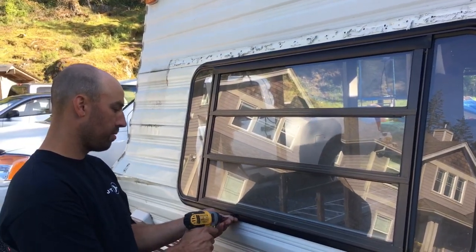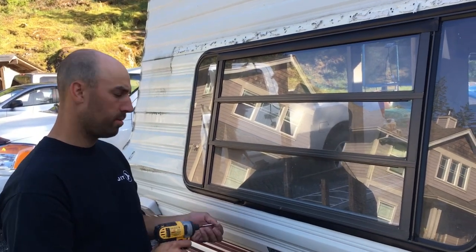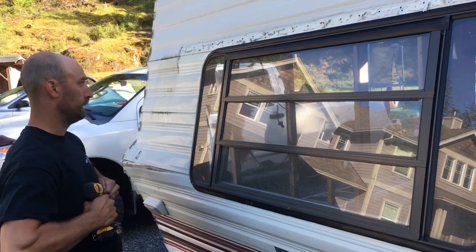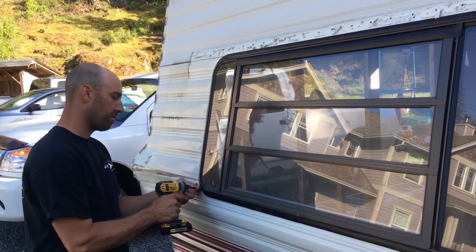I'm just going to pop out all these screws — and that shouldn't be there. Then they're fastened through this weatherstrip.